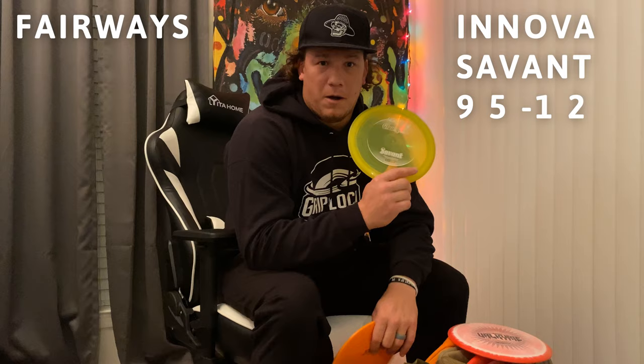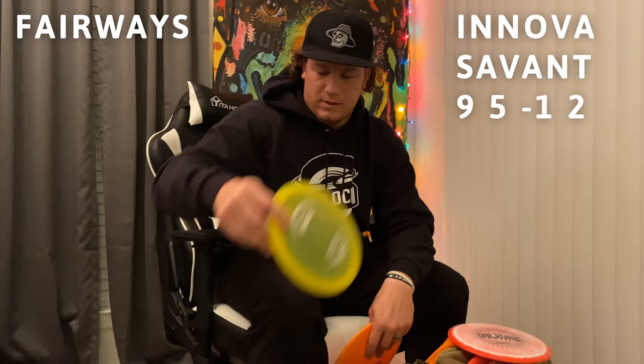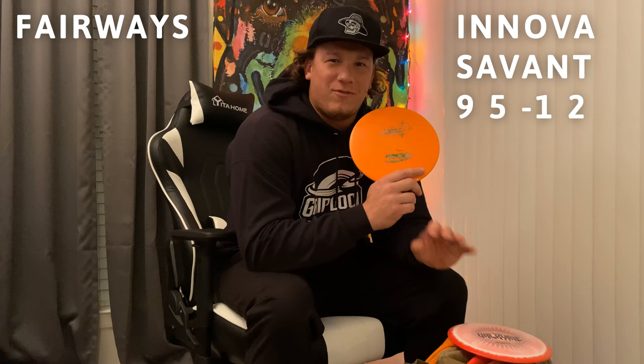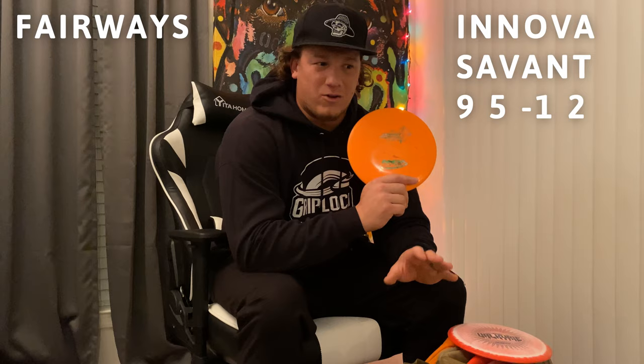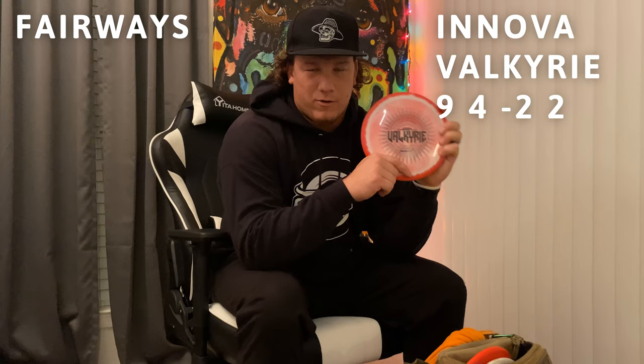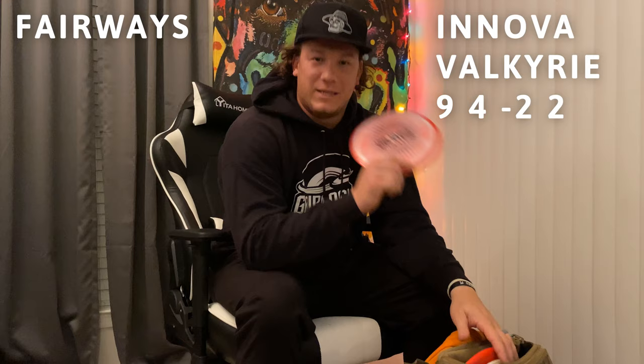This champ Savant hyzer flips and I know it's gonna finish left. My max distance with this is 460 feet — a big flex shot, rode right and finished left. The star Savant is stable, wants to flip up but I know it's not gonna flip to the right yet — it'll just ride that hyzer. And it doesn't skip as much, which I really like about the Savant. Once it hits the ground it kind of just sits.